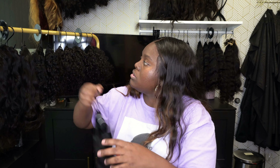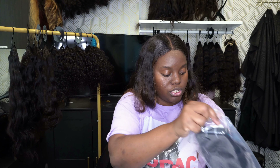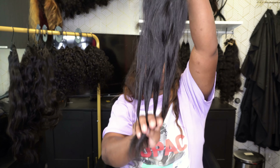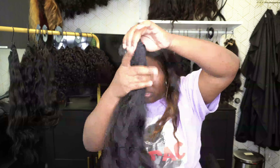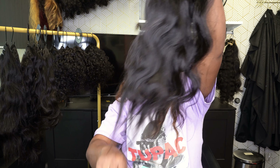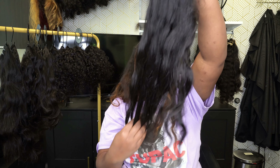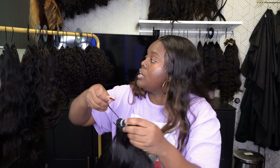This is a 24-inch natural wavy — much longer, very, very beautiful. Raw Indian wavy, 24 inches. This is another 24-inch raw Indian wavy. All of these bundles are literally very, very nice. Here is another 24-inch — this one's more textured, I can feel it in the hair. This one's definitely more textured. That's a 24-inch wavy.